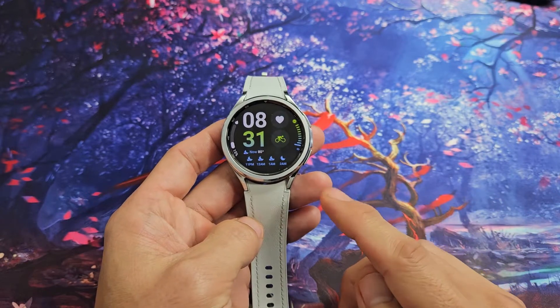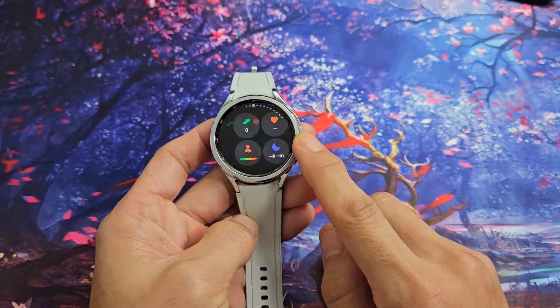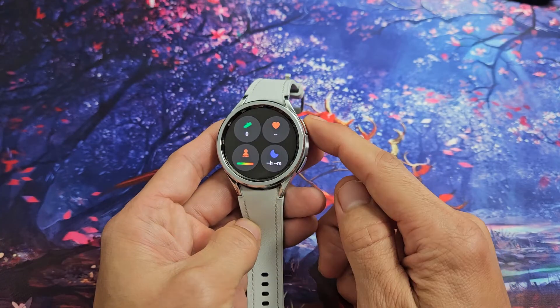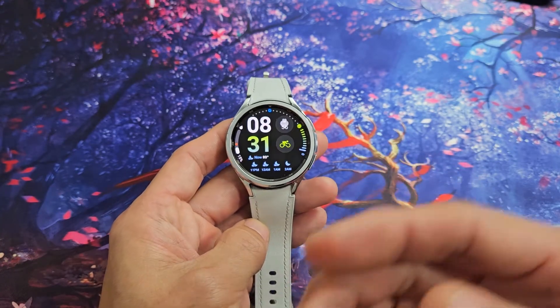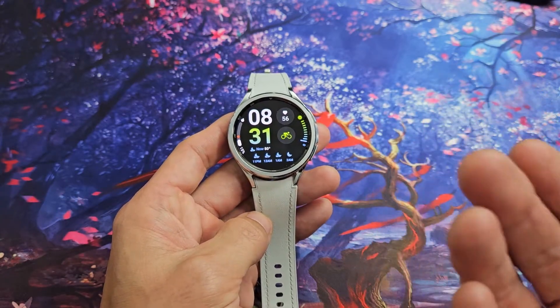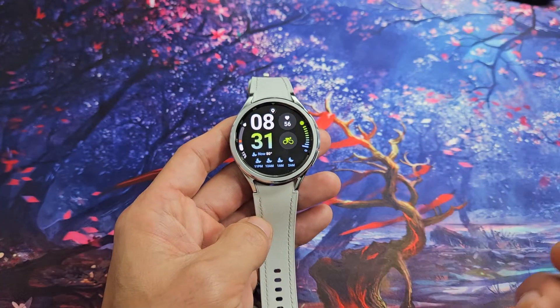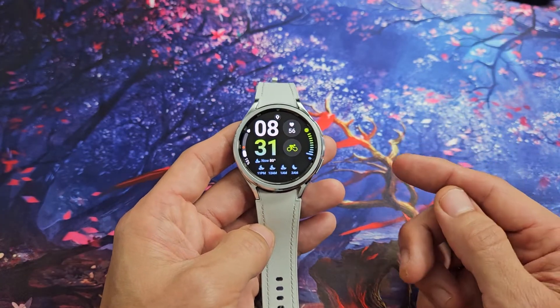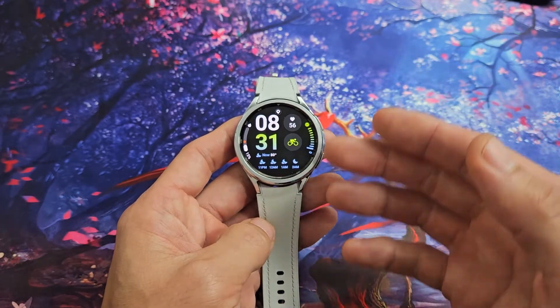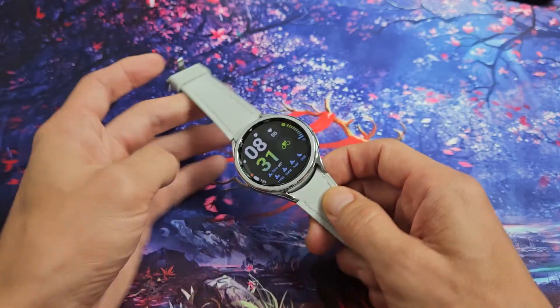Here's a Samsung Galaxy Watch 6 Classic. This will also work for the Watch 6. I'm going to show you how to wipe the cache partition. Wiping the cache partition can help a lot of issues, like slow or laggy watch or other issues as well. Wiping the cache partition, you're only deleting temporary files, and if it gets clogged it can cause issues on your phone. So wiping the cache partition is very simple.